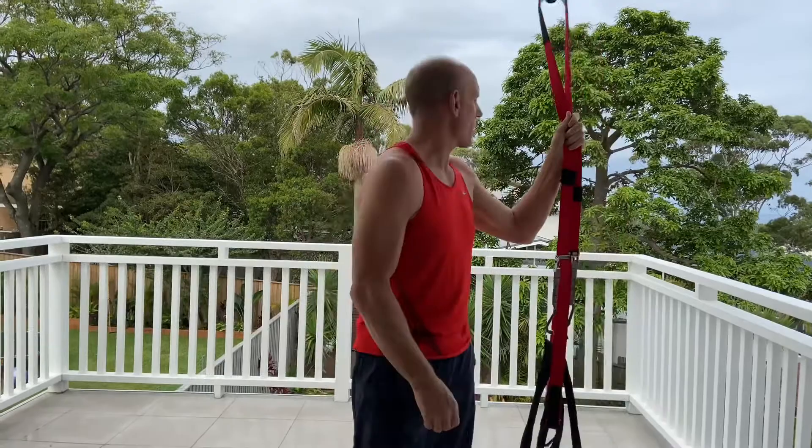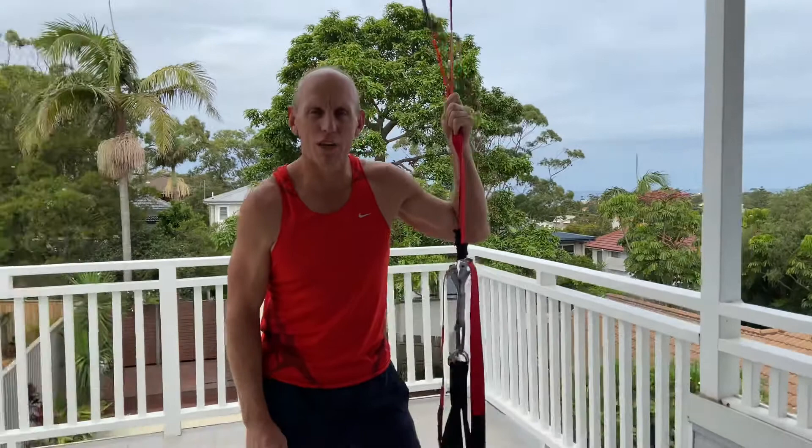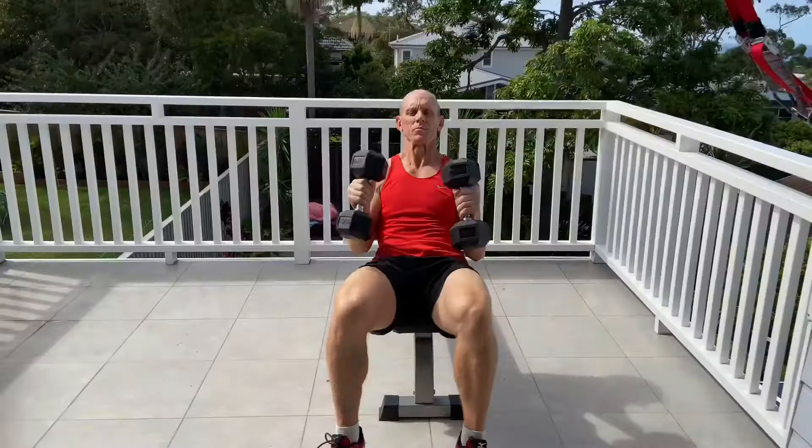We're up here on the balcony, got the great outdoors, got the sounds of the neighbors — whippersnappers and mowers and dogs and everything else going on. But that's what it's about. It's a home workout, something you can do everywhere. So get into this. Remember, super slow, real controlled. Embrace that time under tension that you get with this workout. Enjoy.